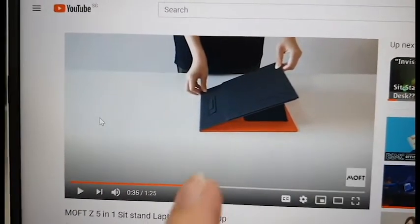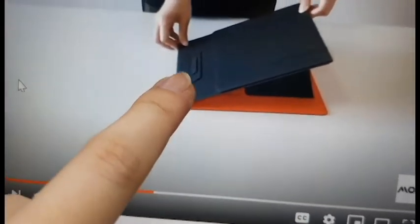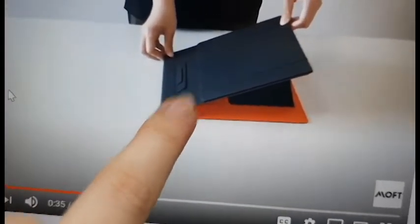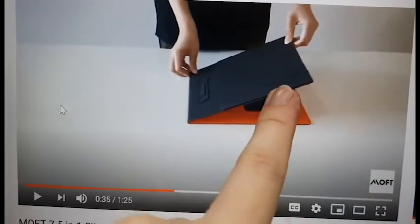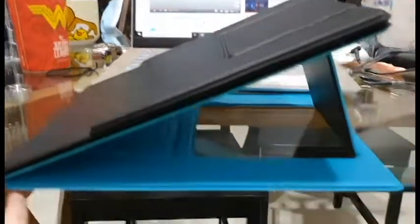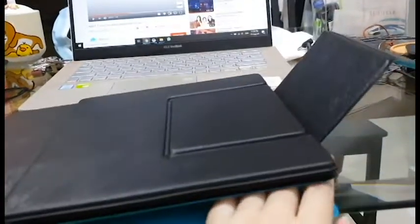I'm going to do a quick review of the other angles so you can see what they look like. This is the 25 degree angle position. I just want to point out that in the official video there are little flaps here meant for preventing your device from slipping — which are absent on this dupe. From the official video it seems like this part is magnetic, but if I touch it on this dupe it moves and it falls.